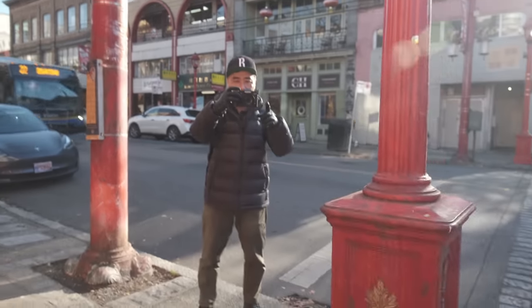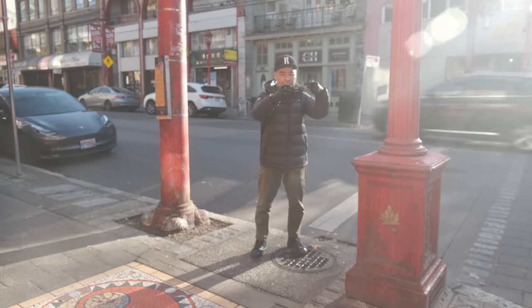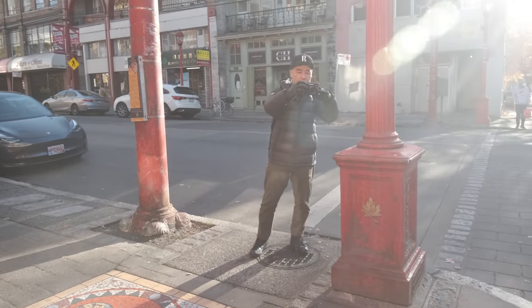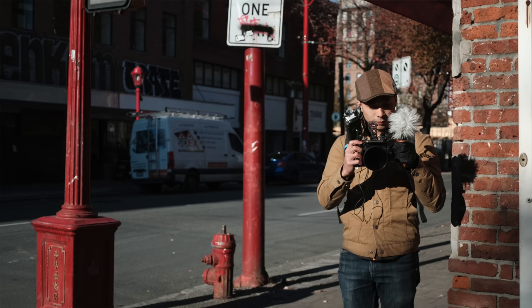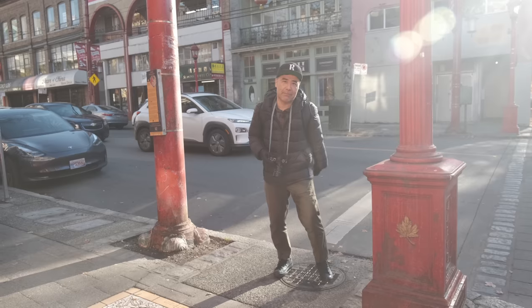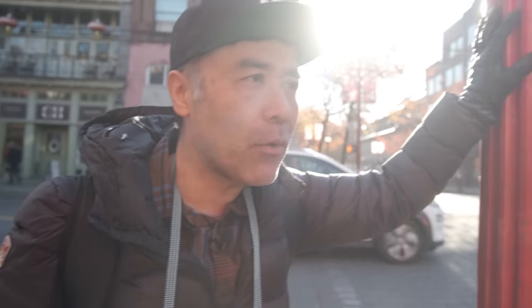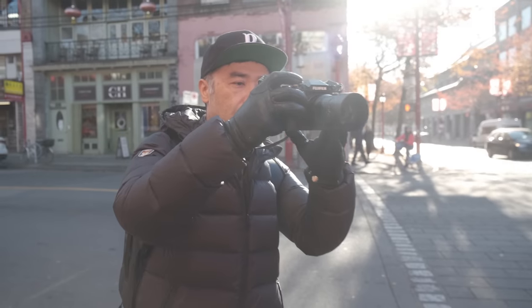I'll get Julian to stand in the spot where I want someone so the frame has some dynamic. You can see with my framing here — the light opens up in intersections, so you get some really cool angles. Again with the red poles, great for symmetry. It's a kind of cool focal length for street photography — I really like it.